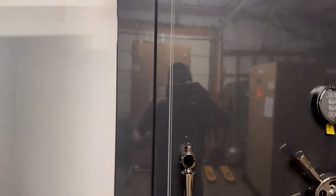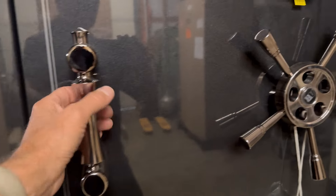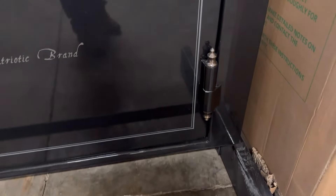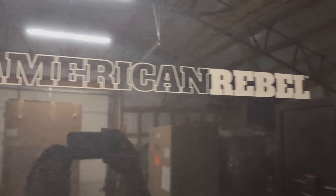Now here's the outswing door. The door gaps are nice and tight — pretty good for a production safe, tolerances around three-sixteenths of an inch or so. It has a 5-spoke handle and side-pull handle, the same electronic lock, and three hinges spaced about evenly from the ground.